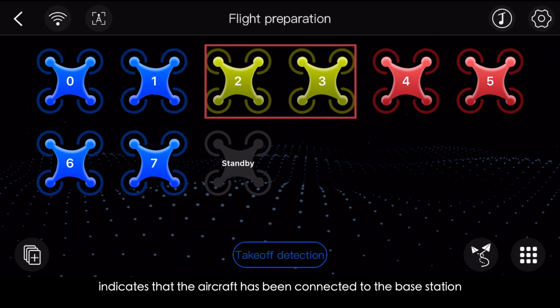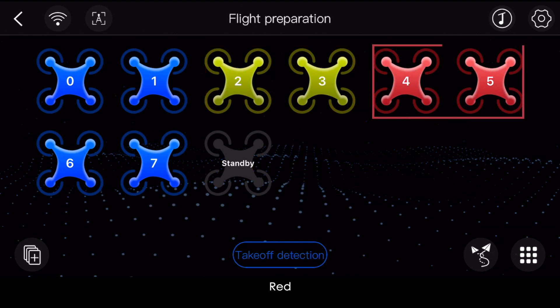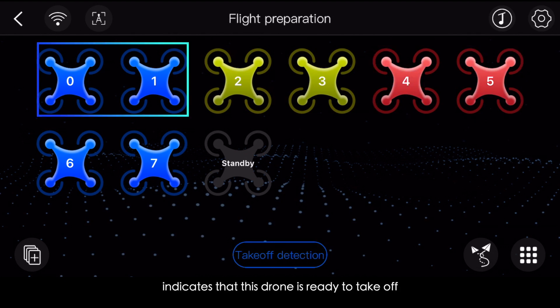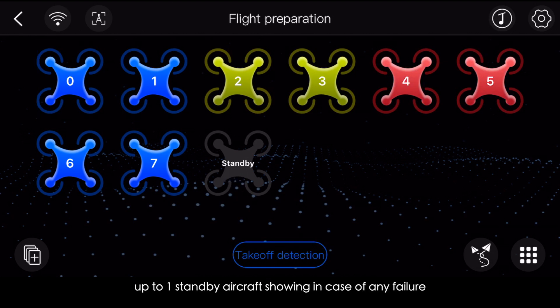For aircraft status indicators: yellow means the aircraft is connected to the base station but has not yet completed the takeoff test or failed it. Red means the drone cannot perform due to hardware failure or low power. Blue means the drone is ready to take off and can perform by pressing the takeoff button. A standby aircraft — up to one — can replace a failing aircraft to perform.